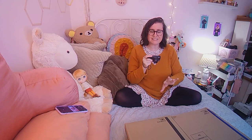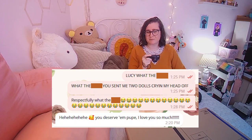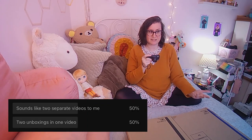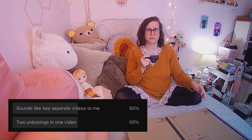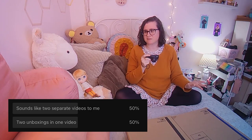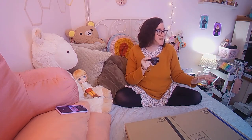I got the giggles and I was just crying and laughing. I messaged Lucy like, respectfully, what the f**k? I posted a poll on YouTube asking whether I should do two dolls in one video or two separate videos, and I got an even split, so not helpful.